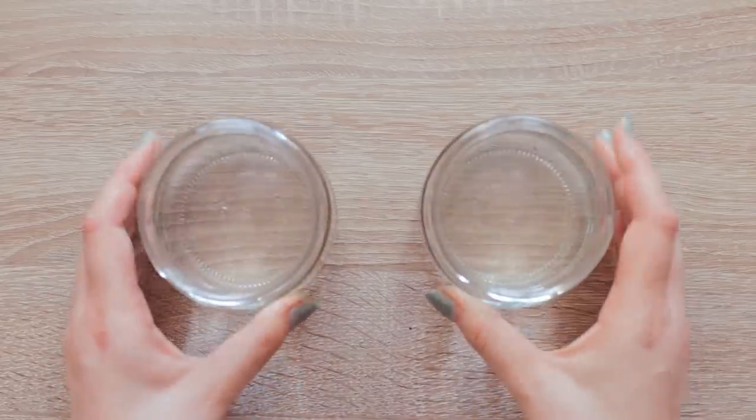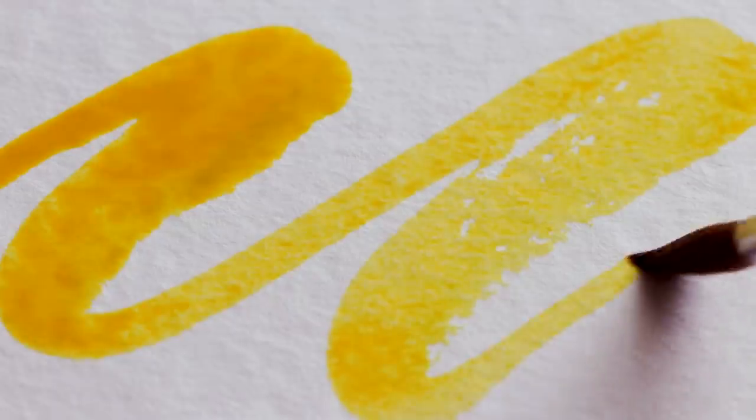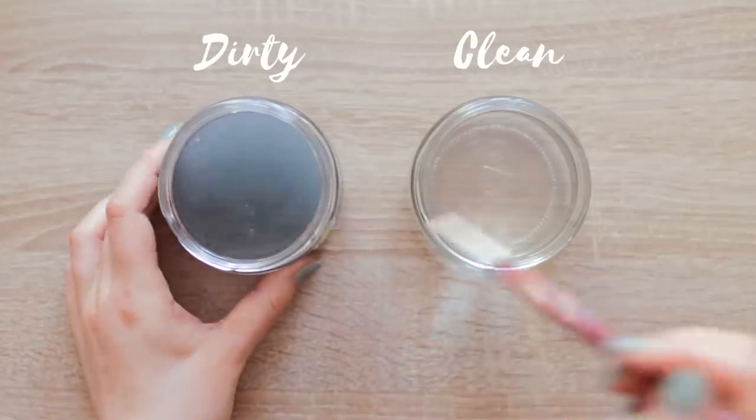Number eight — and this might sound obvious to some people — but using two jars of water changed everything. I always struggled with dirty colors, especially with yellow; it was super hard to get a pure yellow when painting. The problem was that I used one jar of water that was already slightly dirty, so whenever I loaded up my brush with new paint, I contaminated it immediately. With two jars, you have one jar to clean your brushes and one jar to load up your brush with clean water, which makes it a lot easier to get super clean colors.